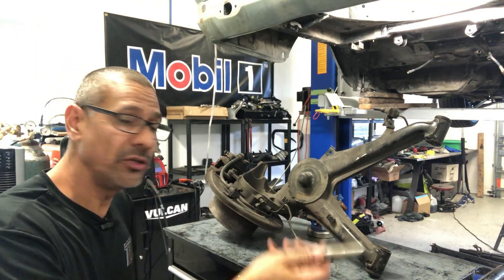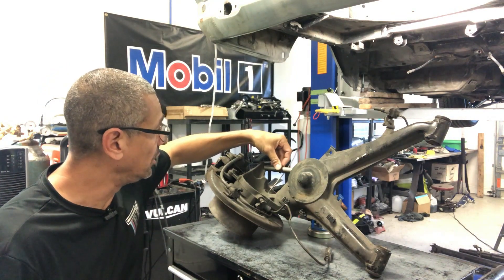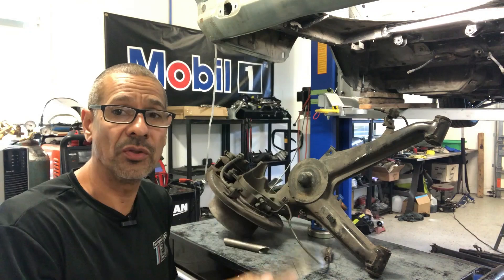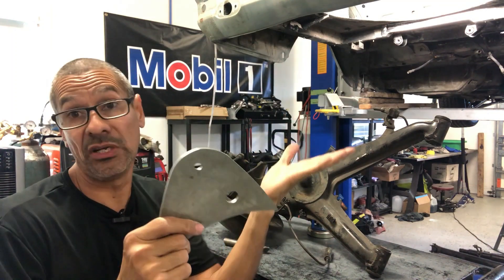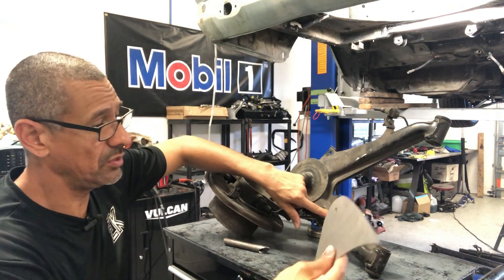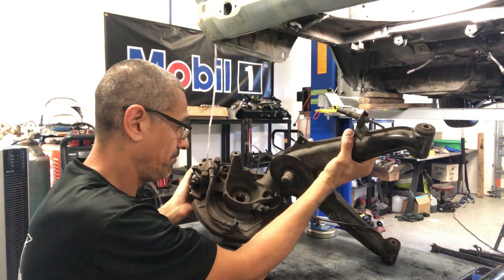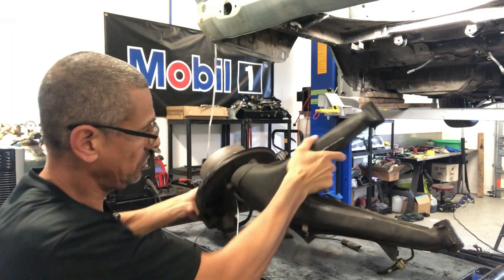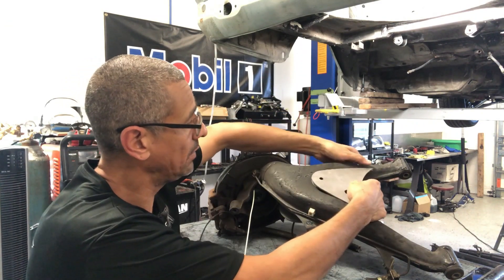Here we are with the control arm. This tube goes right here on the strut tower underneath the spring perch — I'll clean that area up and get it welded. First I'll work on the plate itself. It's not directional so it can go either way, but you have to be mindful of the holes — this hole is the water drain and this one is where the ABS sensor plug goes through. Keeping that in mind, the plate goes on the back side like this. I've already marked where it's going to go on the control arm.